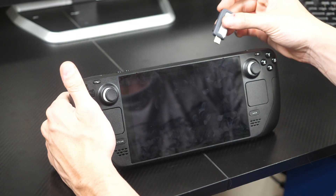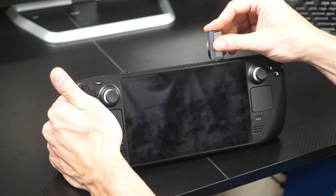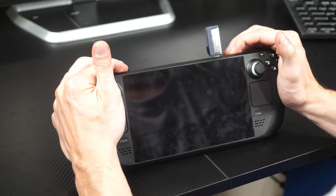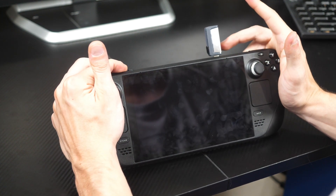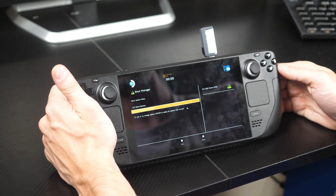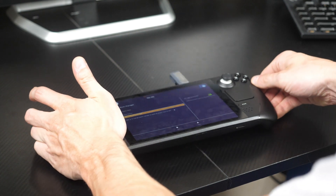Once it's complete, take the USB-C thumbstick and plug it into the Steam Deck. Hold the power button and the minus button at the same time until you hear the deck turn on. Once you hear the startup beep, let go of the power button but keep holding the minus button until you enter the BIOS. Once there, you can flash the OS.